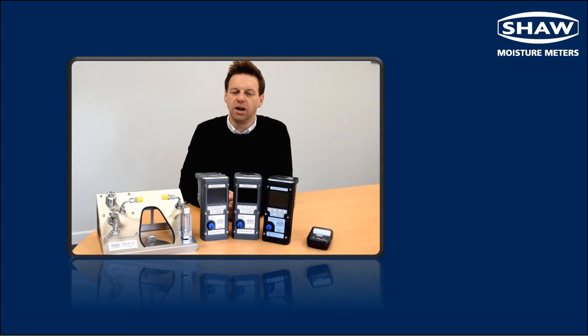Hello, my name is Dan Poulter of Shore Moisture Metres and today we're going to look at the SDH mini range of handheld portable dew point meters and accessories.